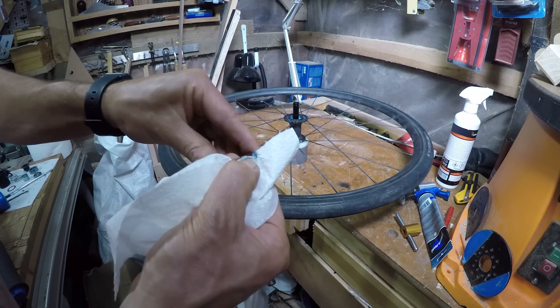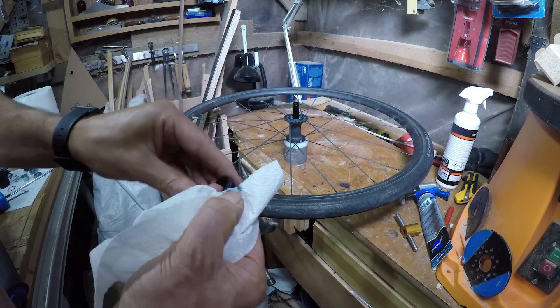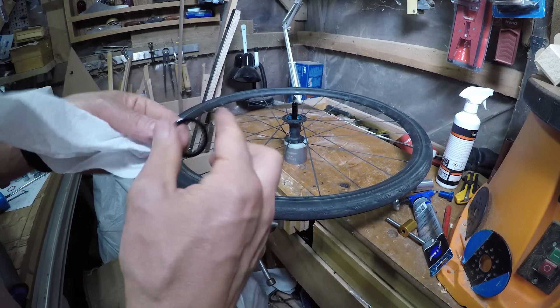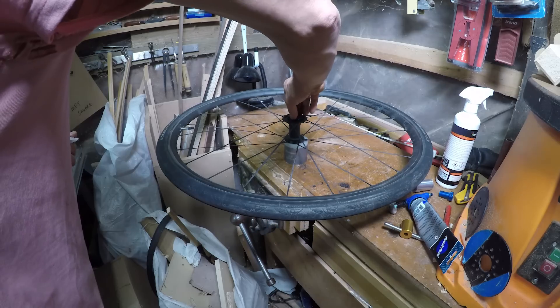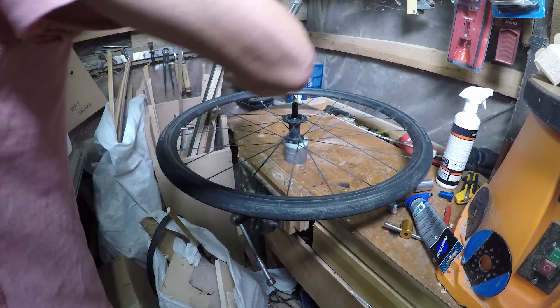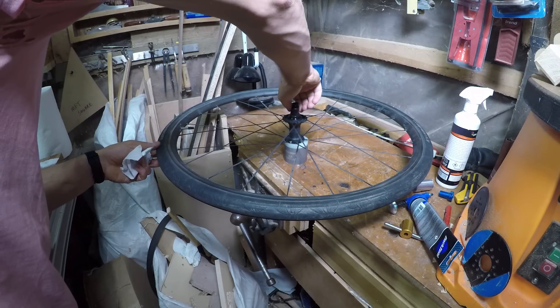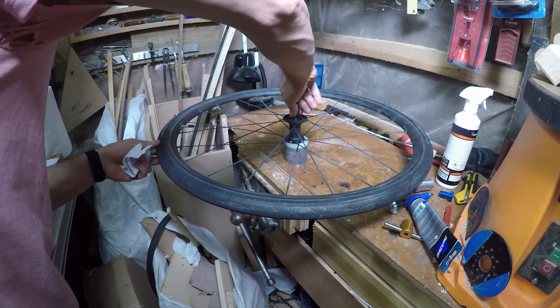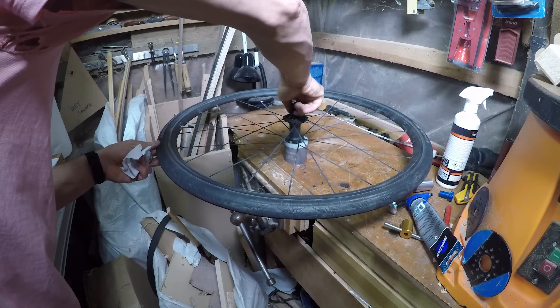Thoroughly clean the ratchet ring, apply a little bit of grease, and tighten it back into the hub body. You can just use a spanner to tighten the ratchet ring in place — pedaling will tighten it further anyway.